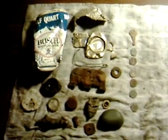Hey YouTube, back with a little bit more torn down house lot digging.